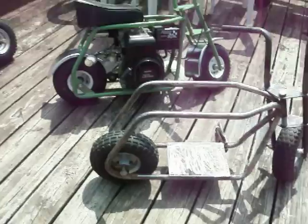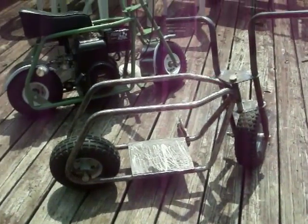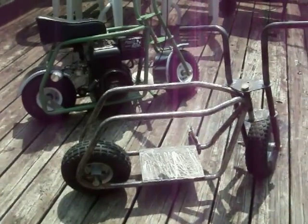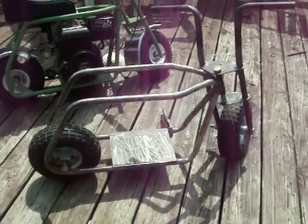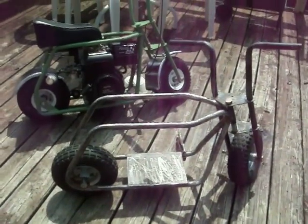Maybe next time you see it, it'll be finished. I've bogged down on parts — I don't have a motor, seat, or fenders. I've got to get all that stuff ordered, and get the money to order it first. Hope you enjoy seeing these mini bikes as much as I enjoy building them. Thank you, bye.